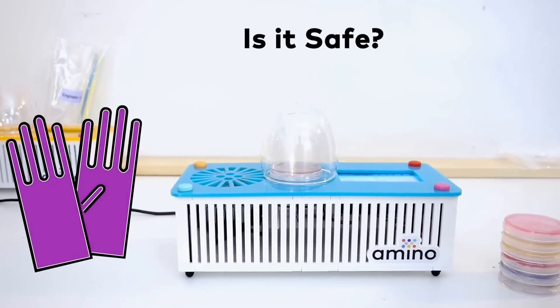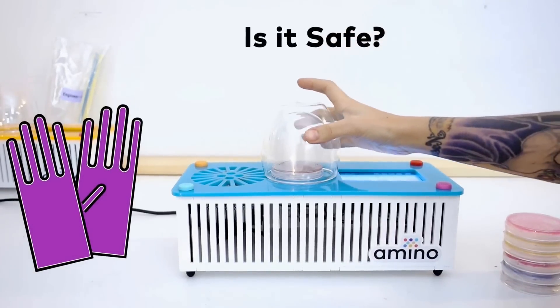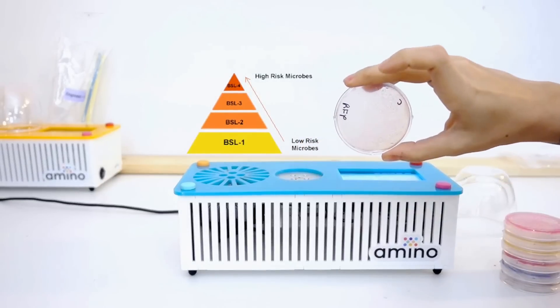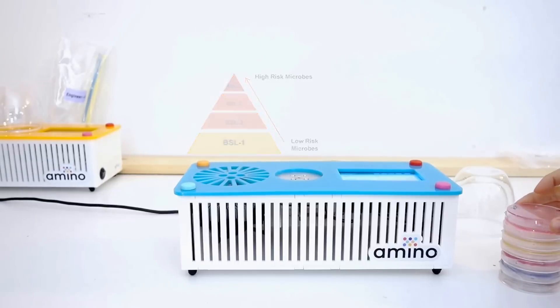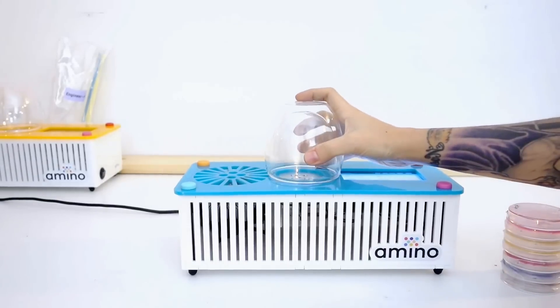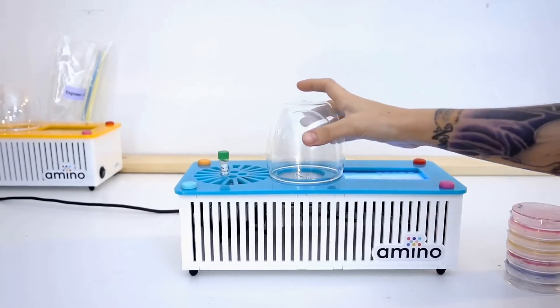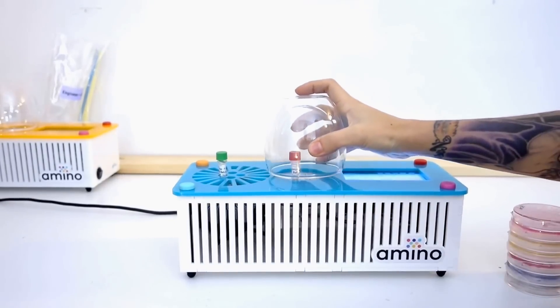A lot of people ask if engineering biology is safe. All of the microorganisms Amino Labs provides you with are non-pathogenic. They fall under a category called Biosafety Level 1, meaning that in North America you don't need any special training or a special lab to do the experiments that Amino Labs offers.